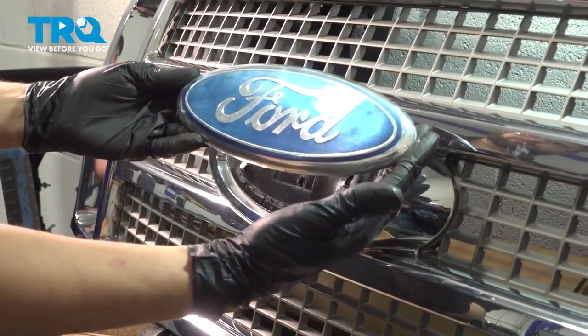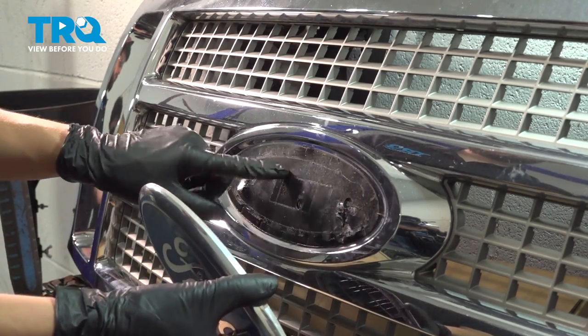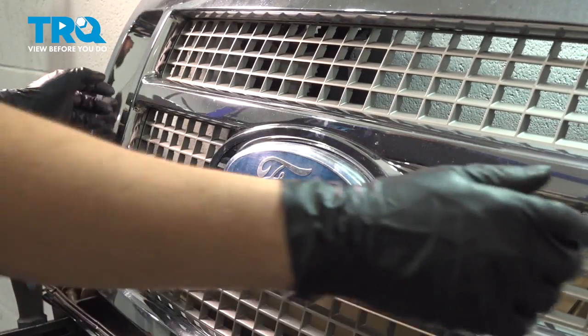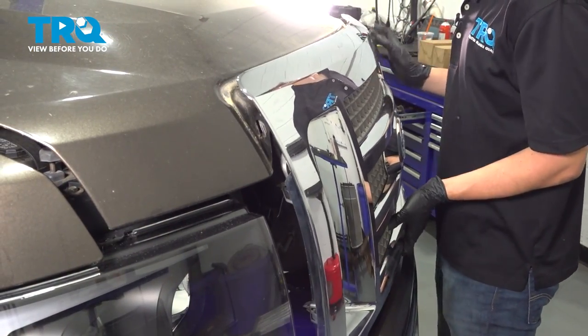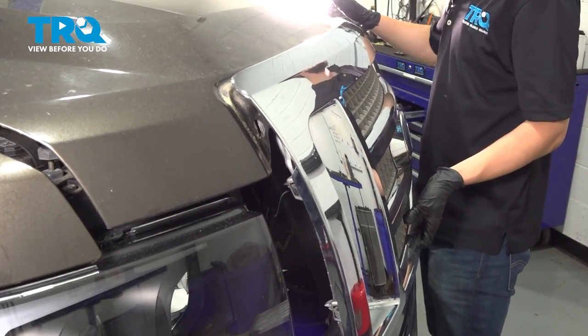There it is. Now with your new grille, you would put some double-sided tape or the special sticky foam that they provide and slide the badge in. Make sure it's seated all the way. Now take the grille and line up all the push clips with the holes in the hood. Once it lines up, press it down.